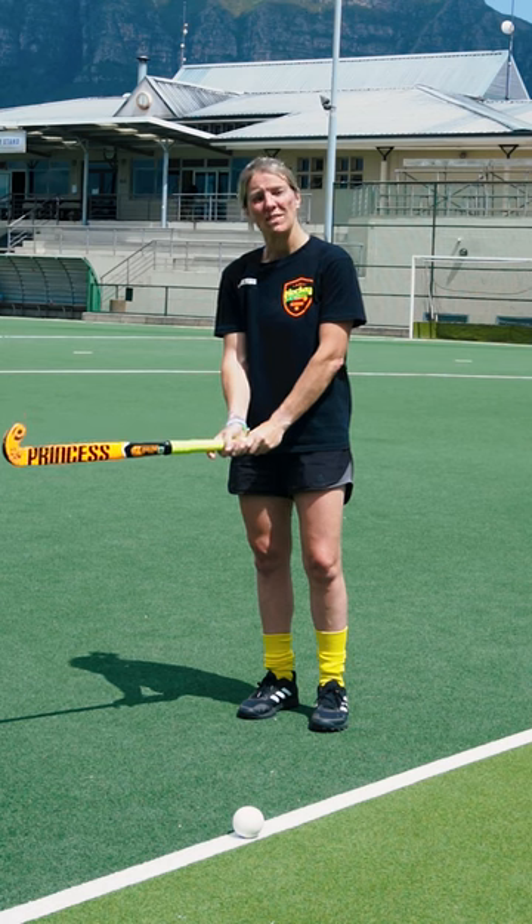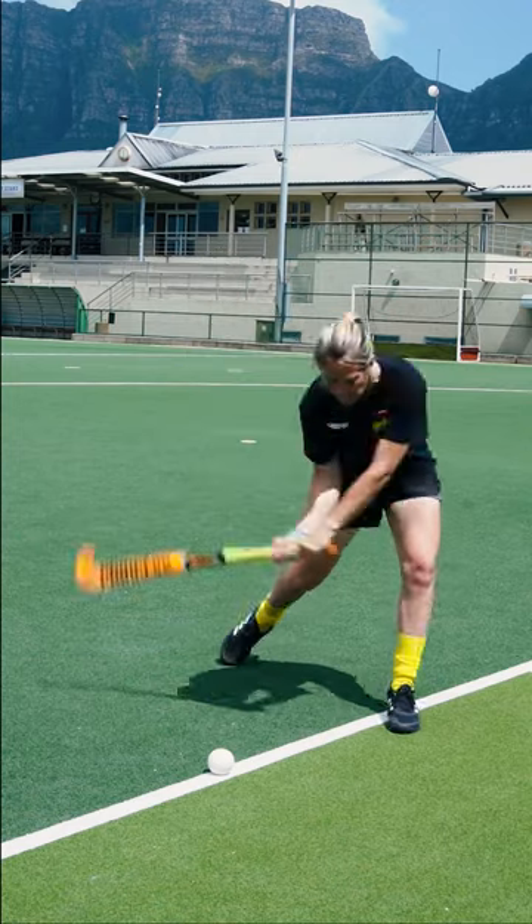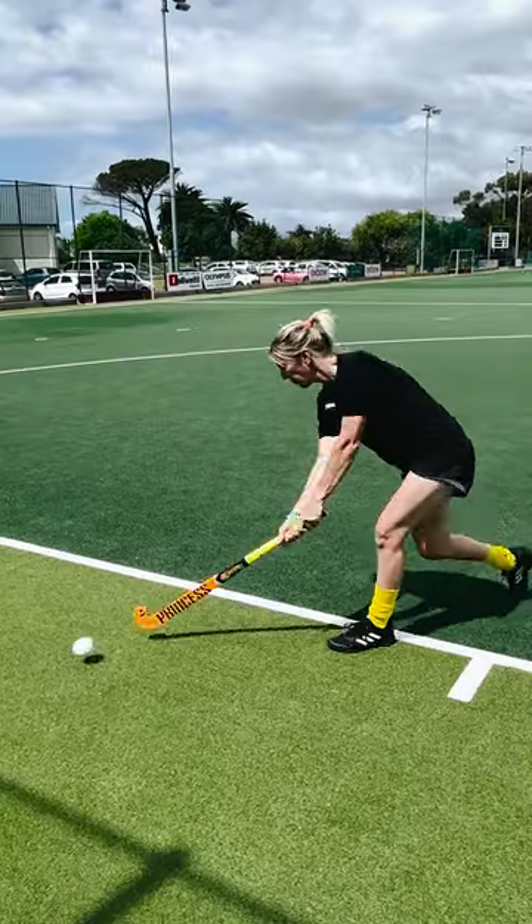For your grip, make sure you've got two hands at the top of the stick in the shape of a V, and you've got your stick head pointing up towards the sky. Make sure your head's over the ball and drive through your swing. When you're making contact, make sure you're getting this part of the stick to get maximum power.